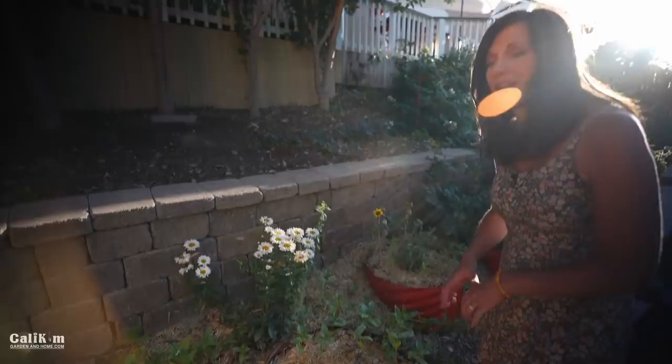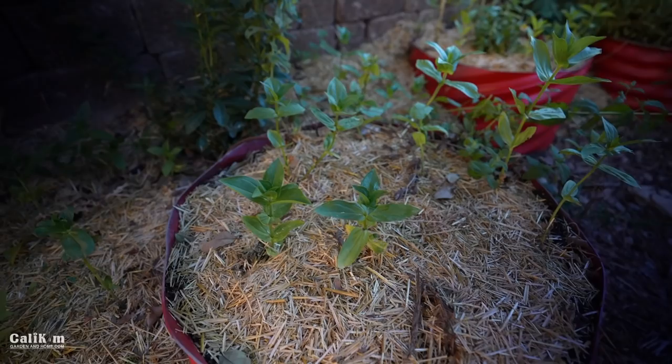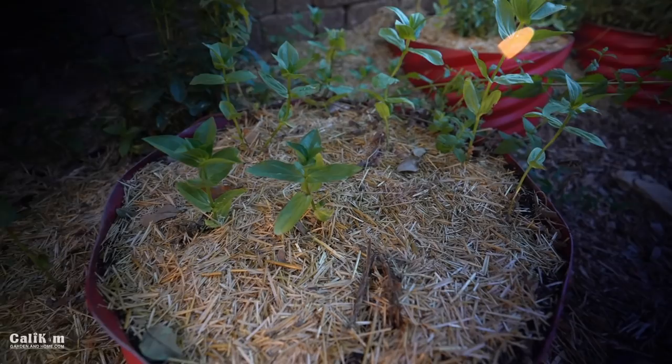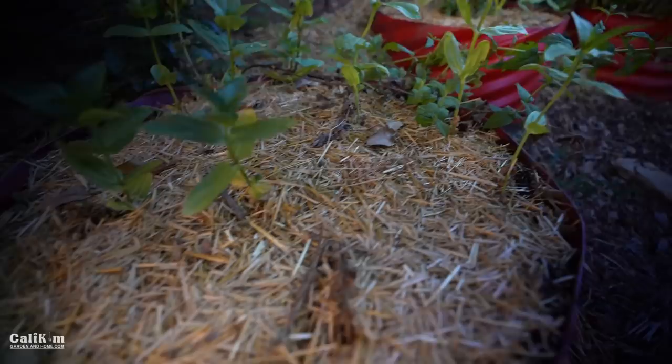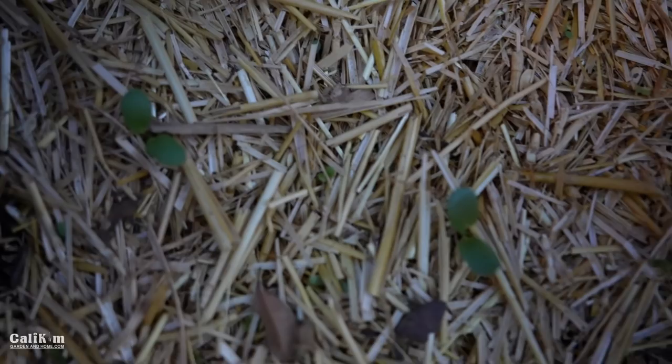I'm really focusing on bringing in the pollinators this summer, so I planted a ton more zinnias back here — the California Giant variety — and also got several different varieties from Baker Creek Seed, so it'll be fun to see all the color when they bloom. I also sprinkled down some wildflower seed between the zinnias; they're just starting to come up. When the zinnias are ready to die out, we'll have some more little flowers to take their place. These are a perennial wildflower mix and I only planted them about a week ago.